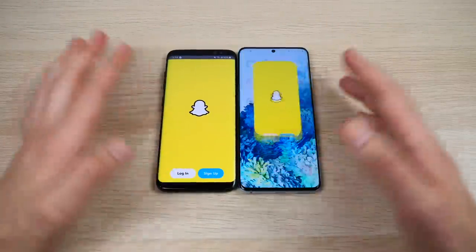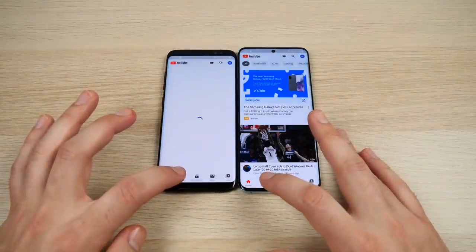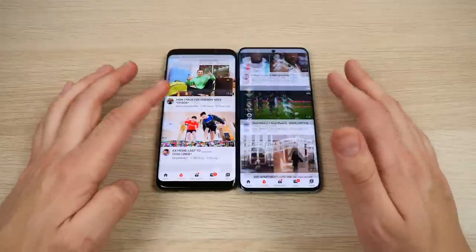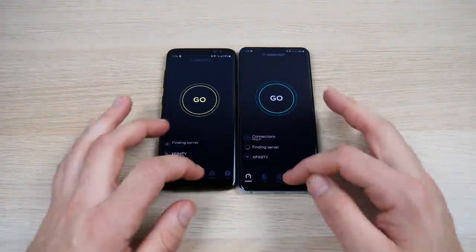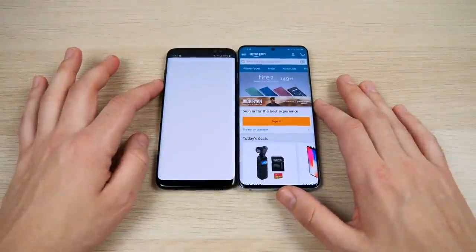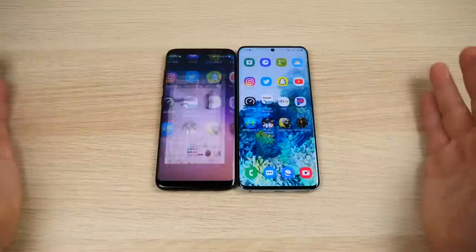Snapchat is faster for the S20, and this is on the same Wi-Fi network. YouTube — hopping over to Trending — shows a much smoother scrolling experience on the S20 in virtually every application. Speed test loads far faster on the S20. Amazon also loads far faster.